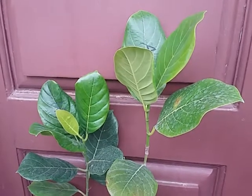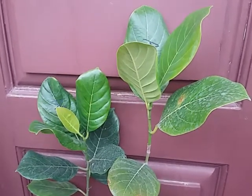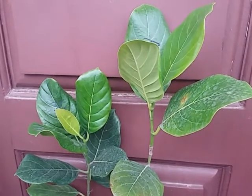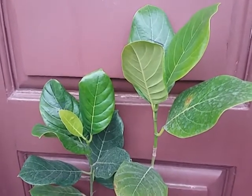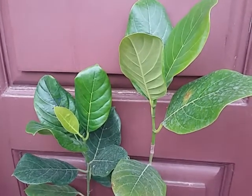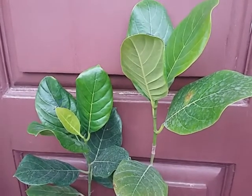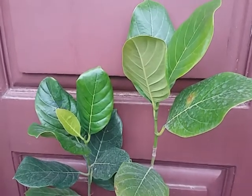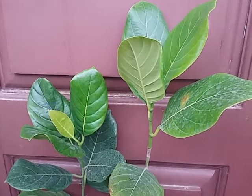Hello everyone, good evening. After a short break, today I will introduce another red variety called Ashoka Red. This variety was initially assessed, identified, and released by GKVK, University of Agriculture Sciences, Bangalore.